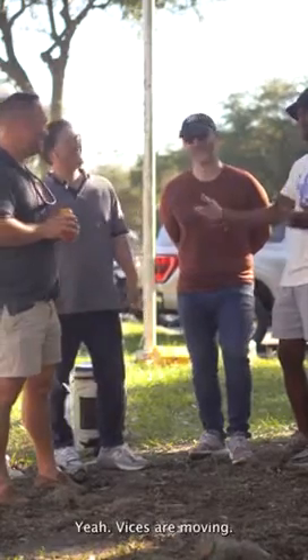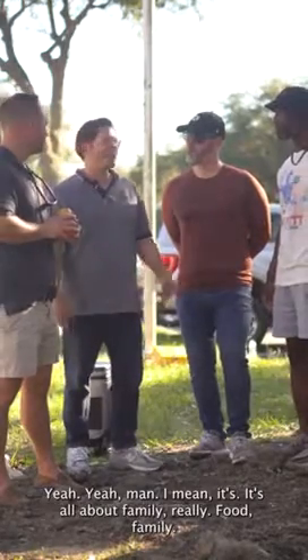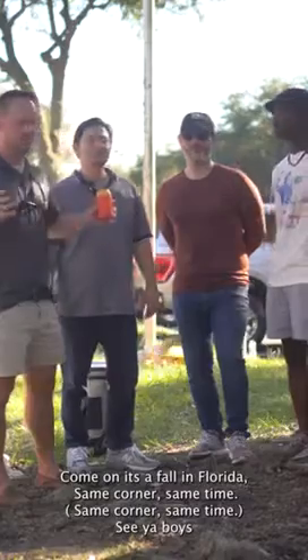Vices are moving — except for Nick, because he's working. It's all about family, really. Food, family, football. Come on, man — it's the fall in Florida. Same corner, same time.